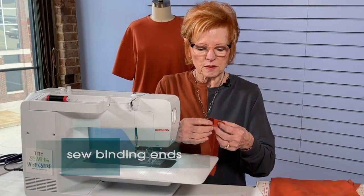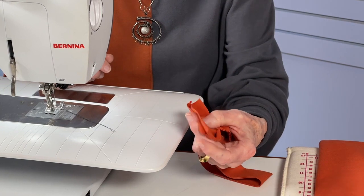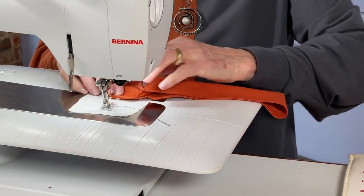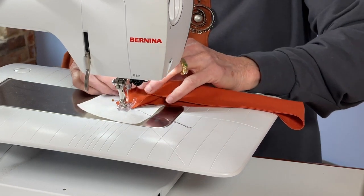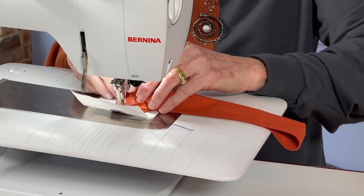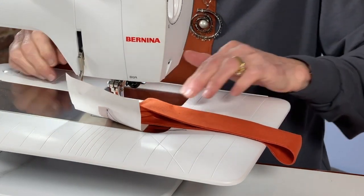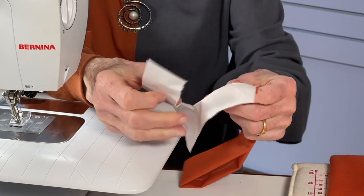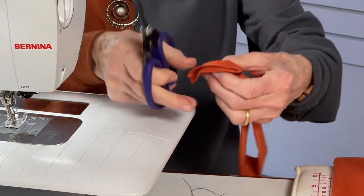The next step is to sew the ends of this binding together. I kept the FusiWeb out of the ends so that I can get to that area. I've already pinned them together so my raw edges are even. I find that a little scrap of tissue paper really comes in handy here, because sometimes when you start sewing on the very edge of these knits they can get hung up and threads can get pulled down into your throat plate — it's such a mess. The paper stabilizer is really handy in this condition. And the paper comes right off — just tear it off. You can use leftover tissue paper from your patterns; it doesn't really matter what you use, just something kind of sheer that tears easily.